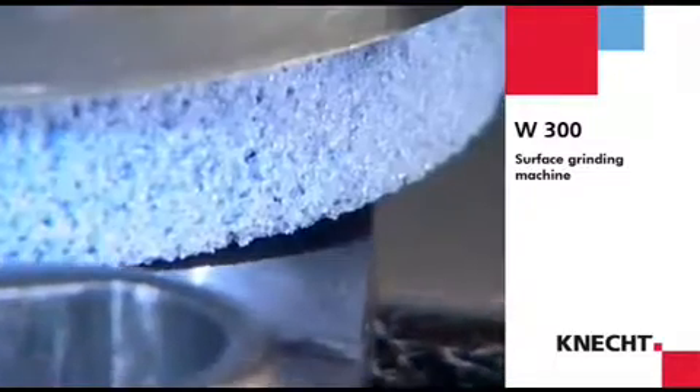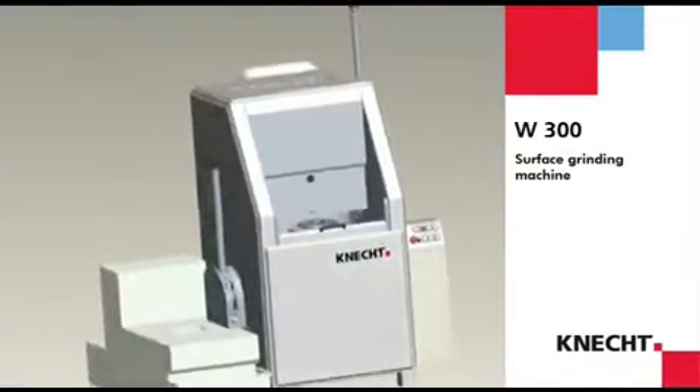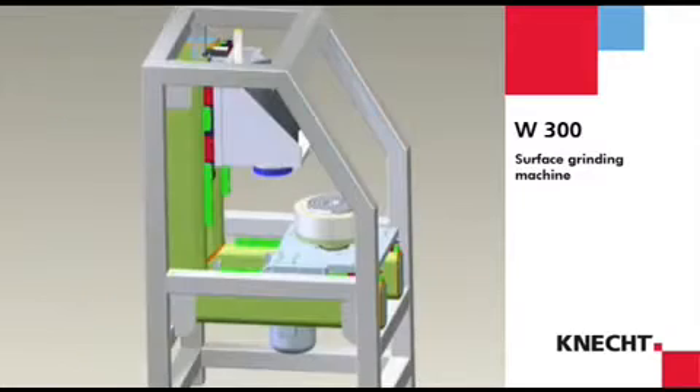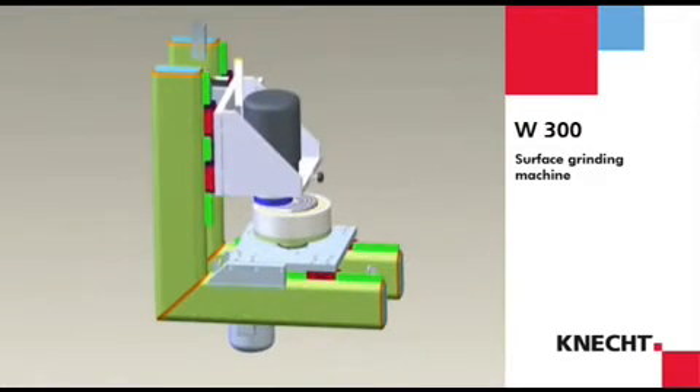The workpieces are ground by a wet grinding wheel. The powerful motor of the grinding unit in combination with a massive frame provides a high material removal capacity. Even heavily worn workpieces are given a plain fine surface within a short time.